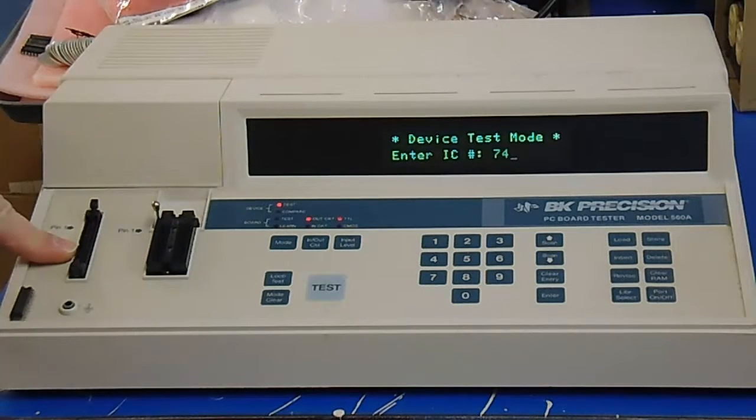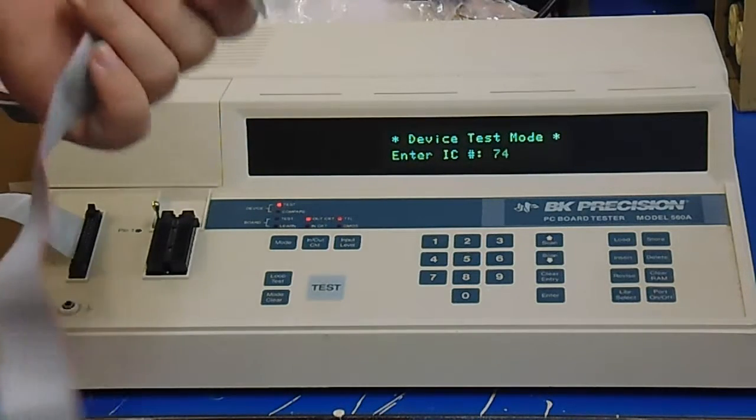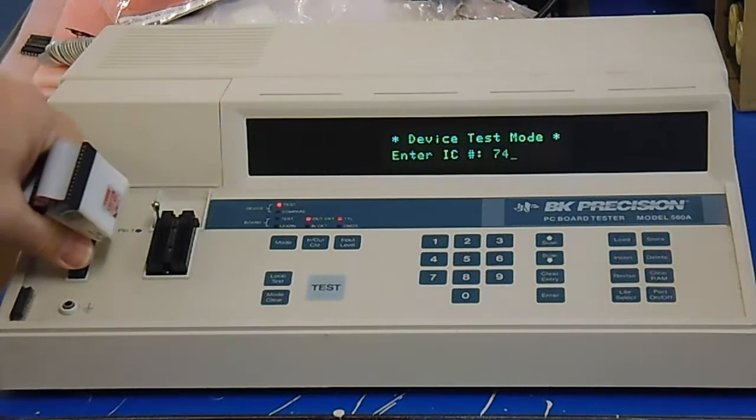This one is going to be for the ribbon cable, so if you wanted to hook it up to a chip that's on a circuit board — now this won't power a circuit board so you'll need to have a power source for that. But it's real simple, it just plugs in right here into the socket and then we have chip clips of different sizes. This one just happens to be the largest one that it'll support.